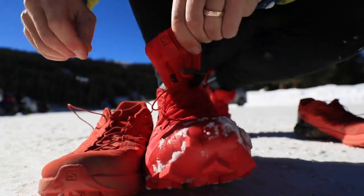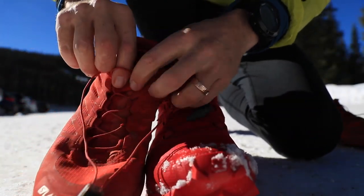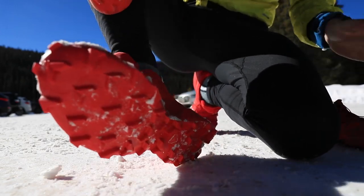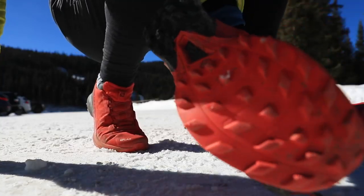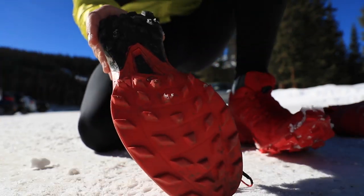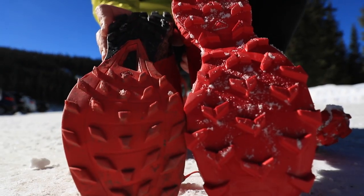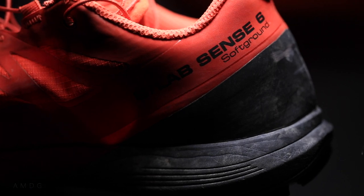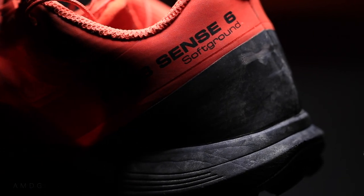So therefore, this video — and if you have other ideas of shoes for me to compare, please let me know down in the comments. Let's start with the Sense 6. Someone asked what does SG stand for, and yes, that is the keyword for this video: SG, down in the comments. SG simply stands for soft ground, which means the lugs are just a little bit deeper on the Salomon S-Lab Sense 6 SG. That's what SG stands for.